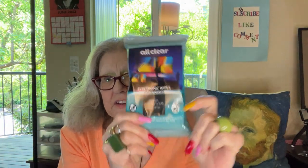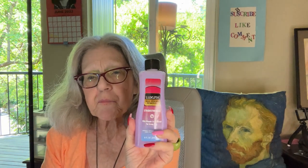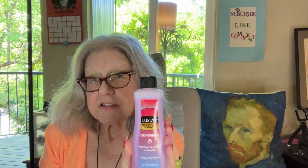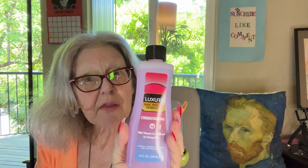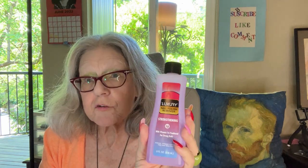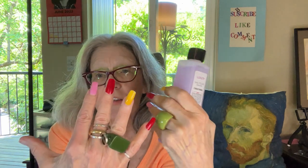This was a wish list item. Last time I was there I picked up one nail polish remover, and today I picked up the only one they had. You've got to keep the pantry full of this if you're doing your nails.